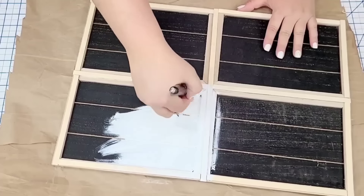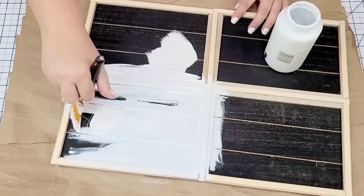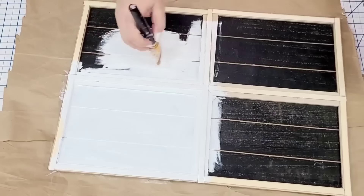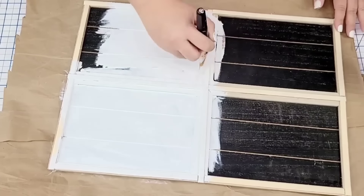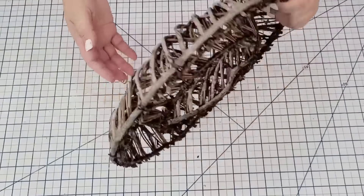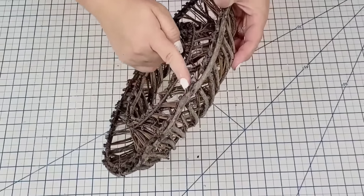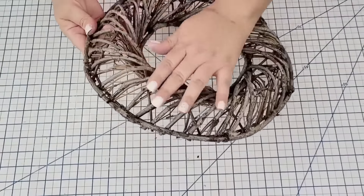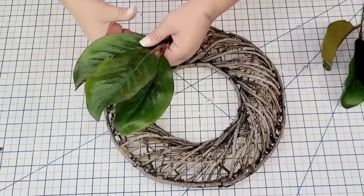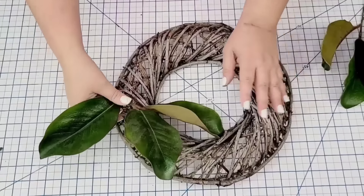While the window dries, I'm going to take this thrifted wreath. This wreath form is gorgeous — it has a wire form and they covered it in this beautiful grapevine style. I thrifted it a while ago and I just want to give it a new look for Valentine's Day or maybe even spring.